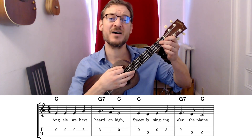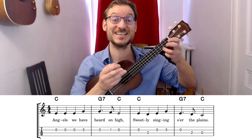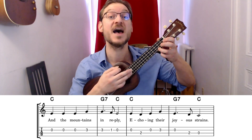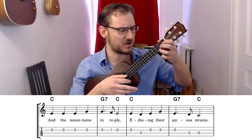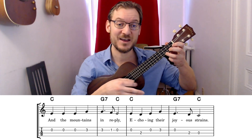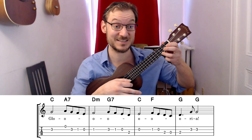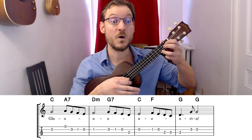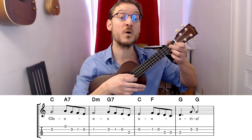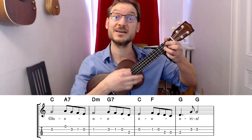Angels We Have Heard on High, sweetly singing o'er the plains, and the mountains in reply, echoing their joyous strains. Gloria...